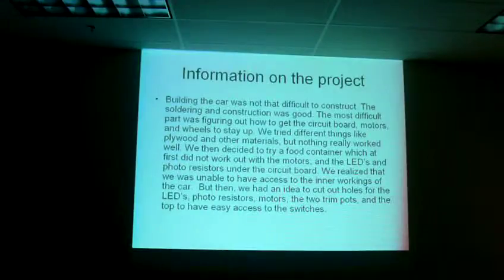We tried different things like plywood and other materials, but nothing really worked well. We then decided to try a full container, which at first didn't work out for the motors, the LEDs, and the photo resistors under the circuit board.